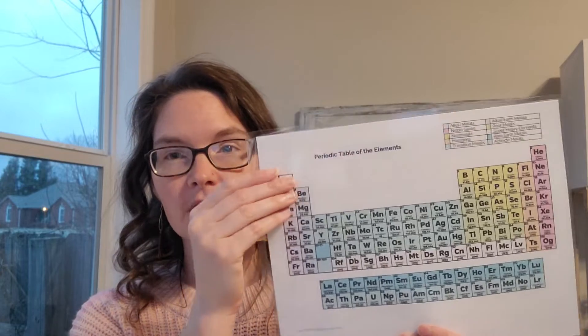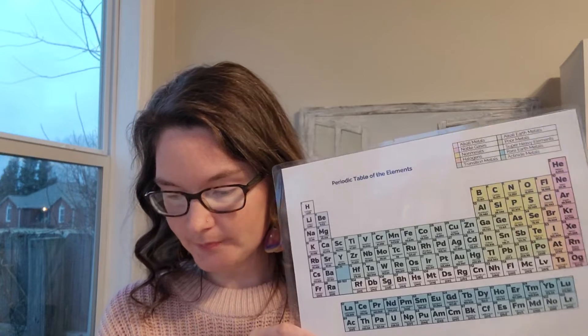Some good questions to ask before you start — review some of the things we talked about from last week's experiment: how do scientists test the different properties of elements? Review your periodic table. These are all elements, different types of atoms, and they are grouped not alphabetically but by their properties, so the way they react is similar.